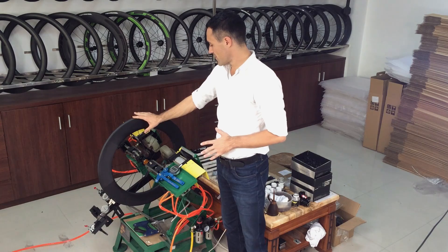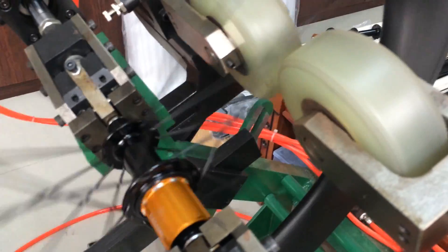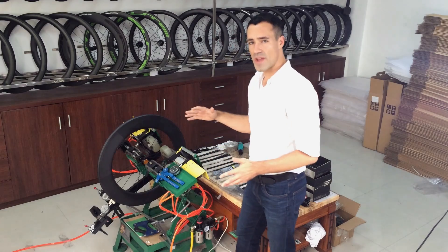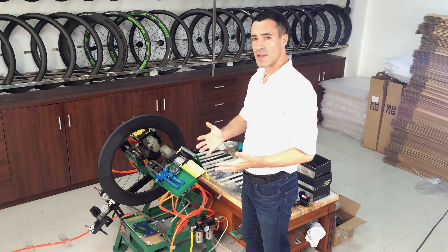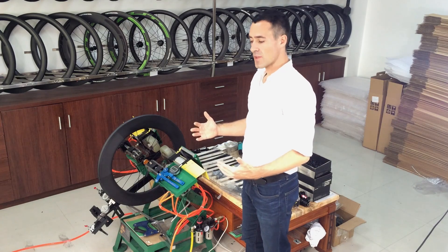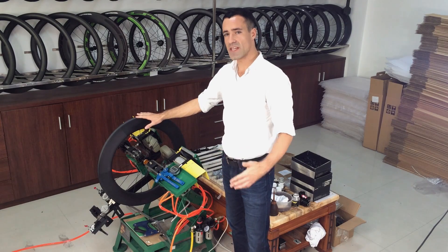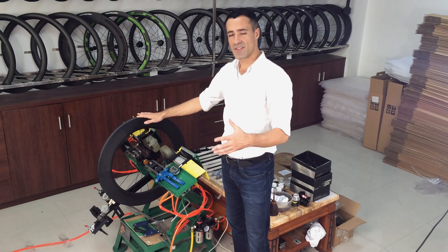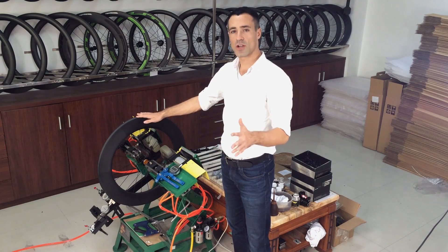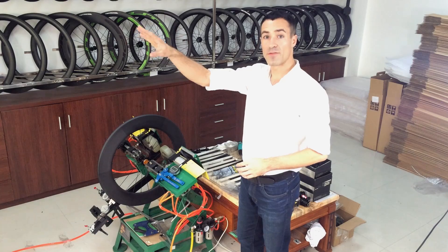We lace the rim to the hubs and spokes here, and throughout the truing process we bring the spokes up to tension while also stress relieving the wheel — which means we apply sideways pressure onto the hub to simulate the break-in period of the wheel. If your wheel were made by a more basic process you would need to have it re-trued over its life, but our wheel building technique makes that unnecessary — our wheels stay truer longer.